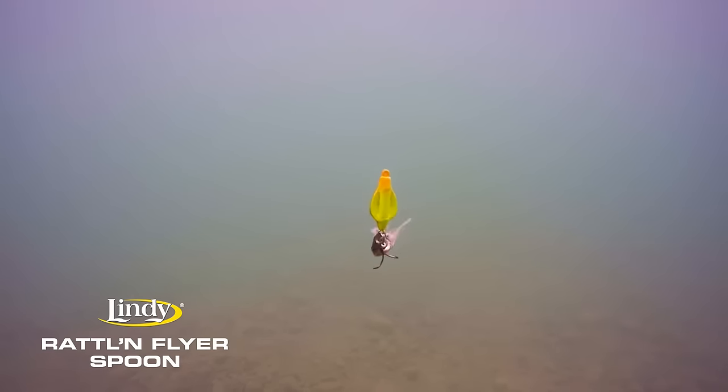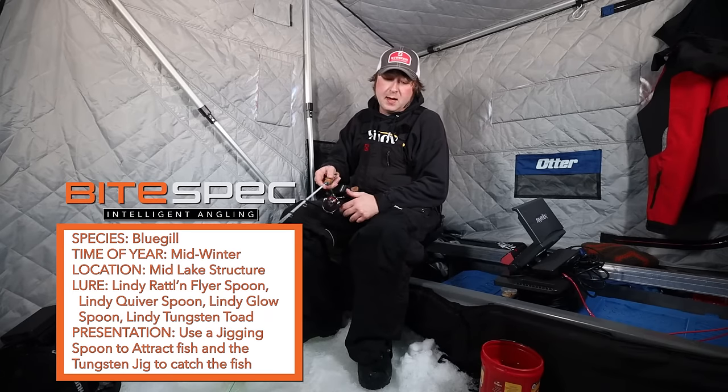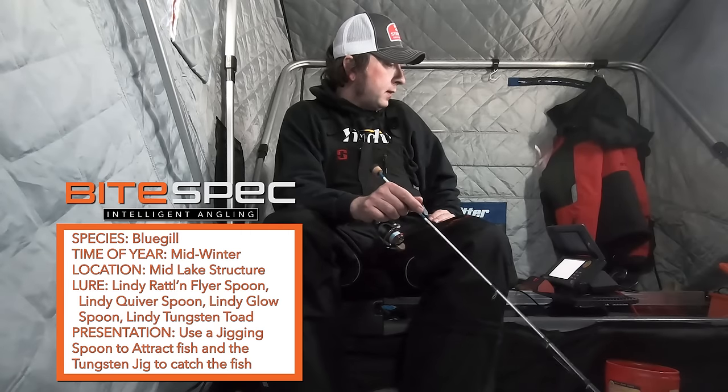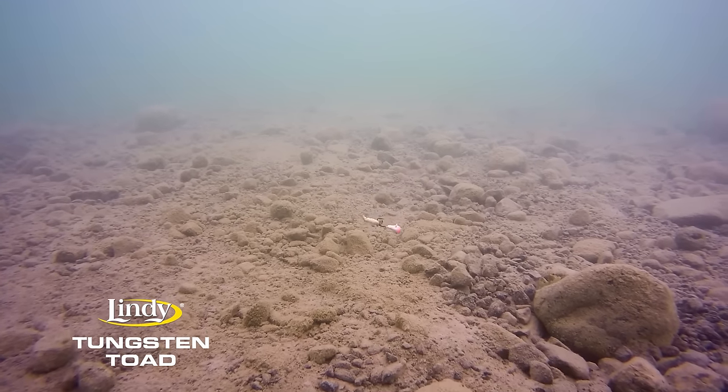The bigger jig will bring them in and track them from a long way away. Quiver spoons work really good, rattling flyers work really good, glow spoons work really good — you just kind of have to see what the mood of the fish is that day to attract them in. Then I follow it up with a tungsten and a couple wax worms. They're just sitting there staring at it, drop it down, and as soon as they see that tungsten they come in and hammer it. It's a very effective technique — I call it the bait and switch. Do something bigger to draw them in, then once they're in, seal the deal with tungsten and wax worms.